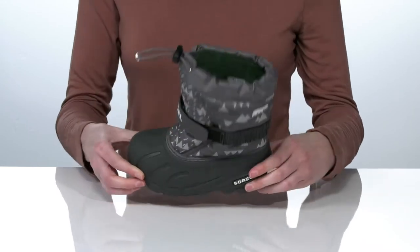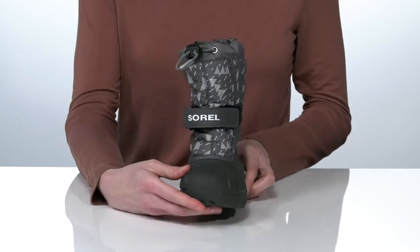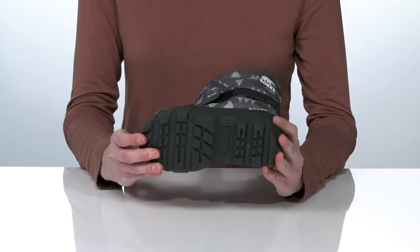There's a padded footbed at the bottom for comfortable wear and a durable rubber wrapping all around the foot to ensure protection from all of the elements. It's all on top of a grippy outsole.